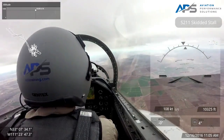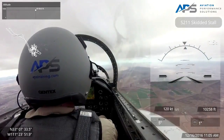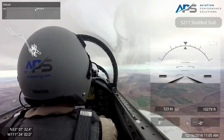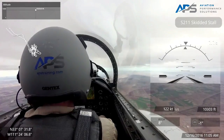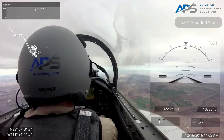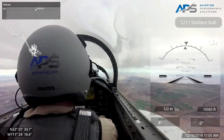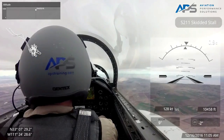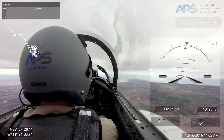Smoothly bringing the nose up. Pitch, power set. Positive rate, gear up. 137 — flaps are coming up, gear's up, flaps up, speed brakes in, trim set. Recovery's complete.